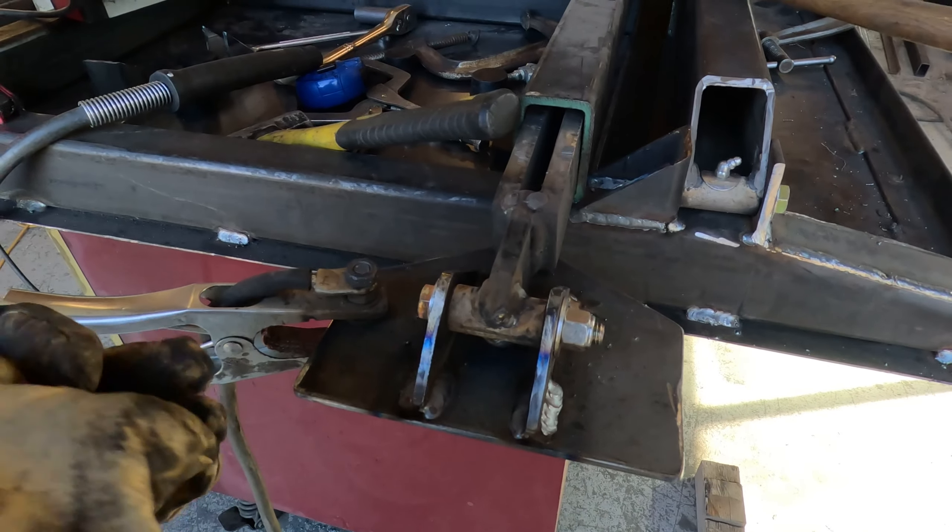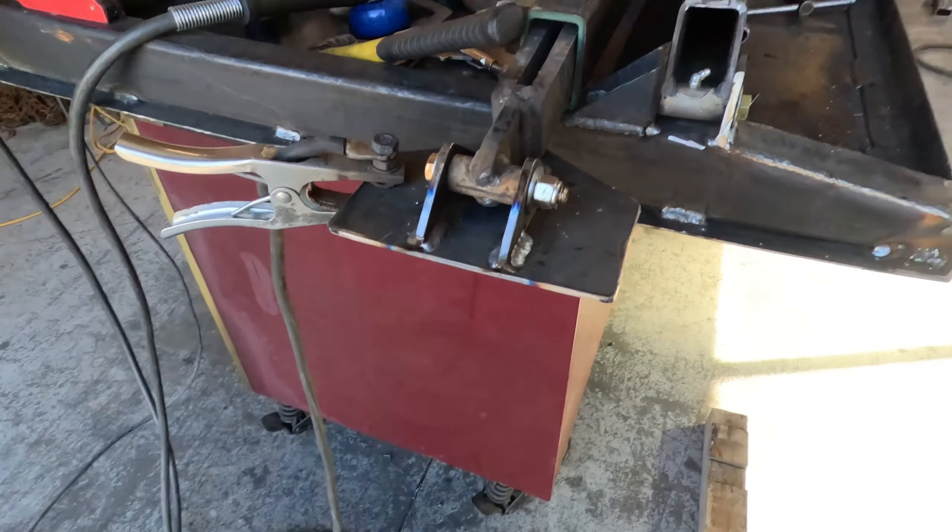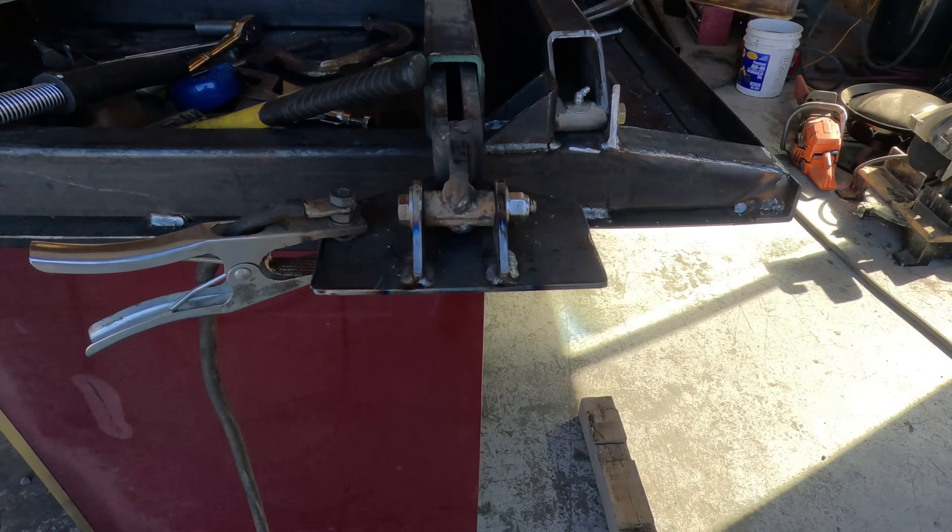As it's cooling down I can be drilling, then we can figure out how the rubber pad feet are going to go on there. That's the gist of that.